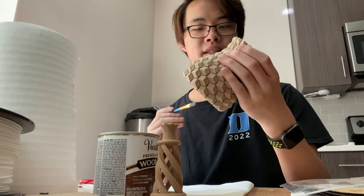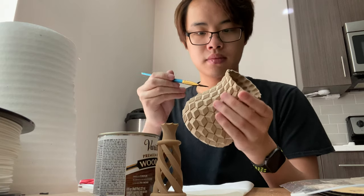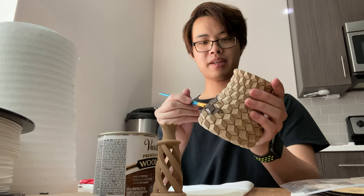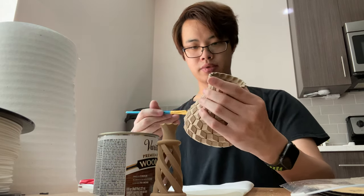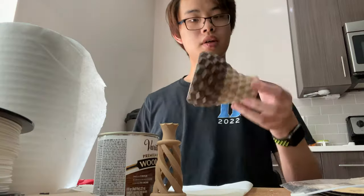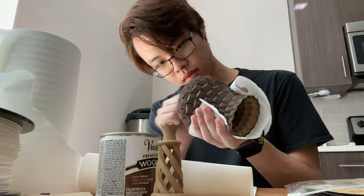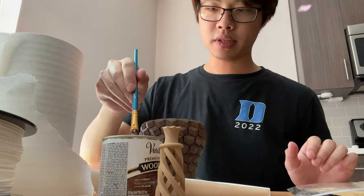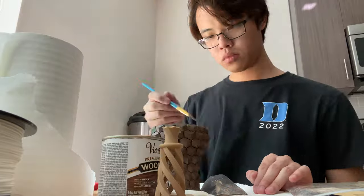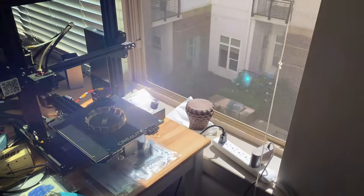Now this thing is being sanded. Let's get painting. I'm gonna hold it a bit further away from me because I don't think you're supposed to breathe this thing in. It's looking pretty nice so far, so let's continue. This is actually pretty fun — I haven't painted in quite a while. I'm just gonna leave it here to set for a while and I'll come back.